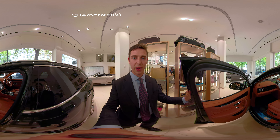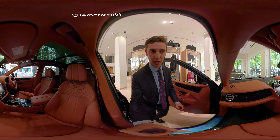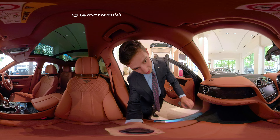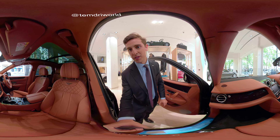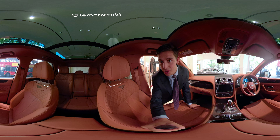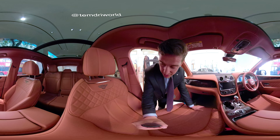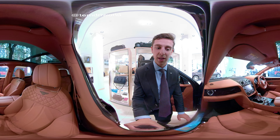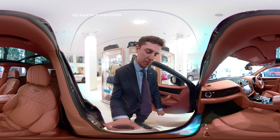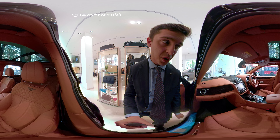I'll just give you a quick look at the interior of the car, which is absolutely gorgeous as I'm sure you can tell. I've got this beautiful walnut finish on the dashboard, which runs down into the center console there. You can see the beautiful contrast stitching underneath the headrest there. These are Mulliner specification seats, meaning they have this gorgeous diamond-stitched finish to them. We have a massage function on the seat here, and these seats are heated and cooled.